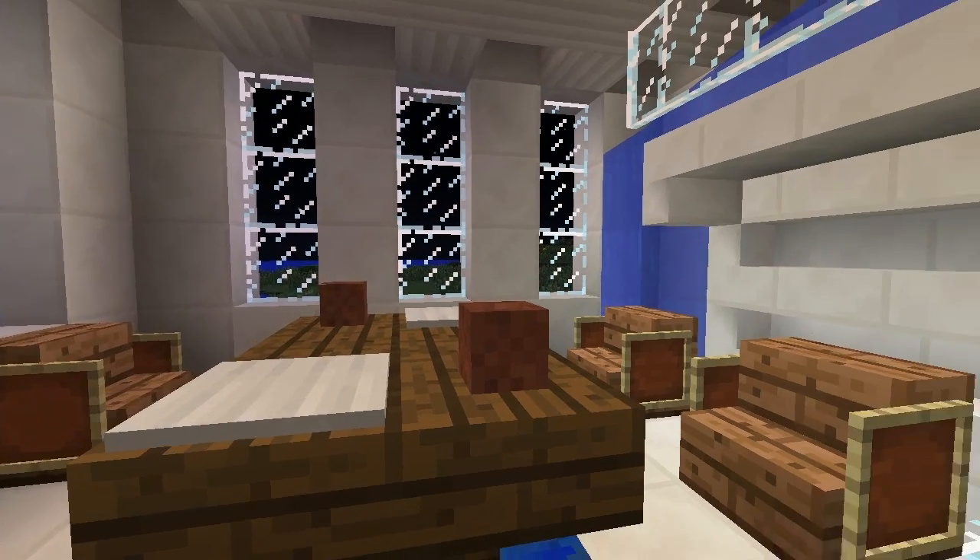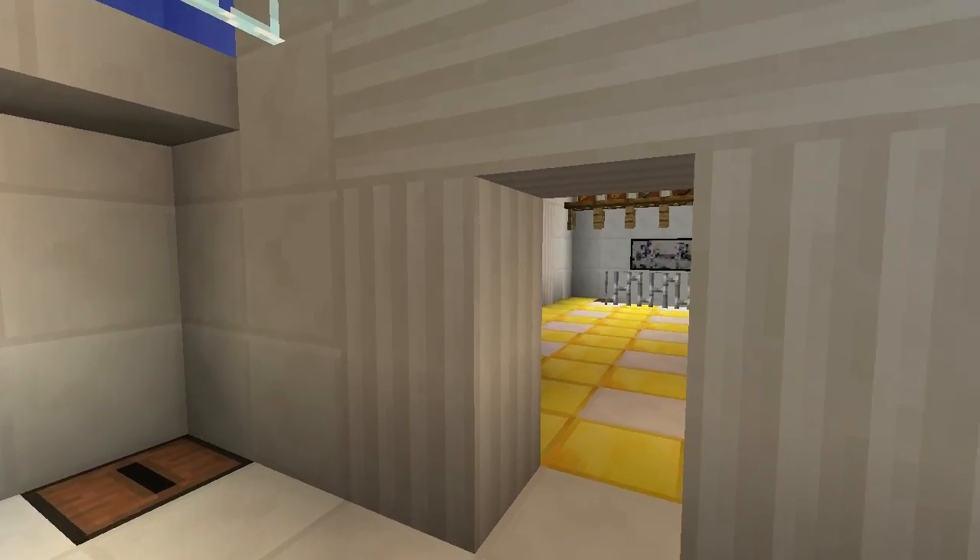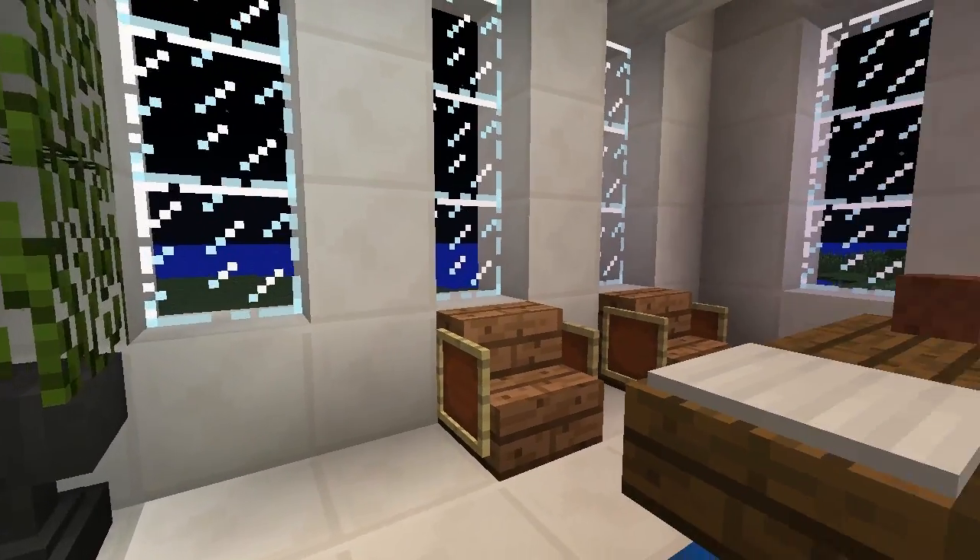Hey Pandalings, this is the Black Belt Panda and in this tutorial video I'm going to show you how to build a Greek dining room.